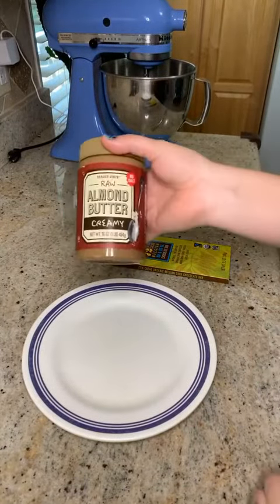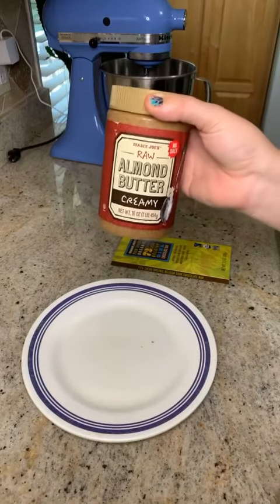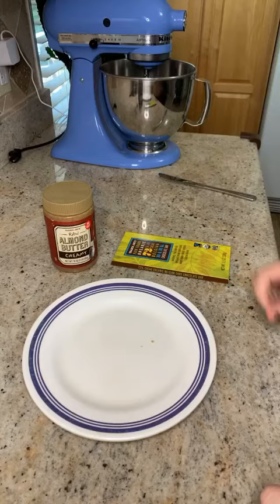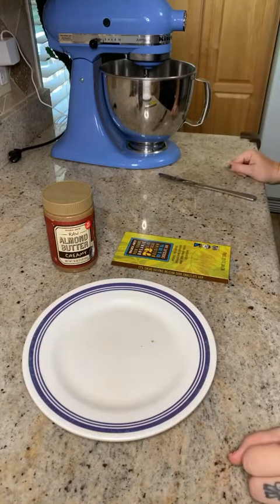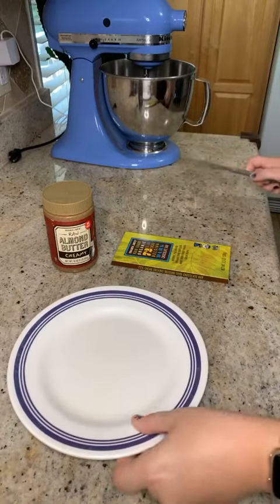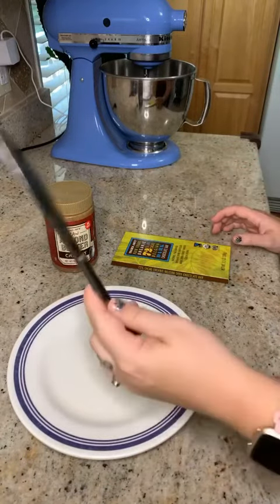The second ingredient is peanut butter, almond butter, or some sort of nut butter — cashew butter, sunflower seed butter — depending on what you like or what your allergies are.